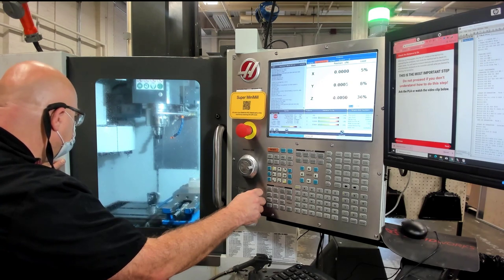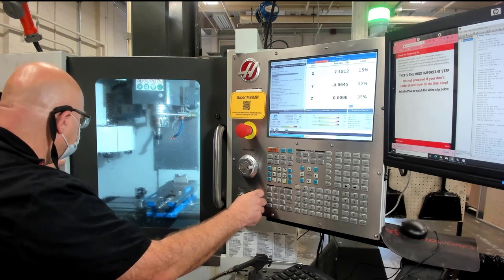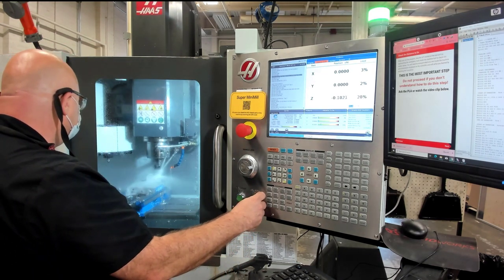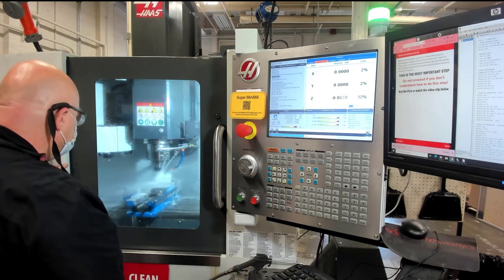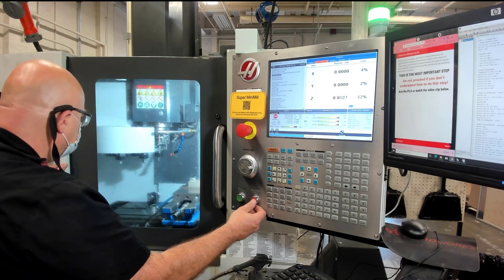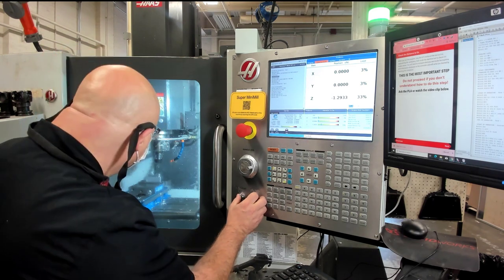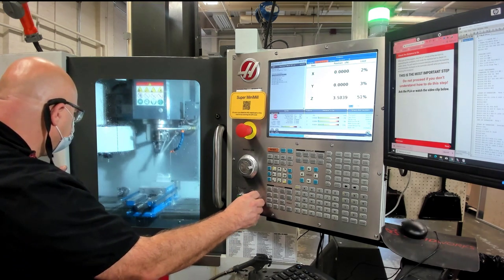The next tool out is going to be the drill for the tapped hole. As the drill comes down, we're going to press feed hold, take a look at the line of code, the distance, look inside, and make sure everything looks good, then press cycle start. This check distance to go step is probably the most important step of all the steps in the safety checklist — it allows you to catch any mistakes that you may have made with the previous steps. The final tool in this program is the 10-24 tap. That's going to come down, we press feed hold, check that distance to go, it looks okay, press cycle start, and it taps the two holes.